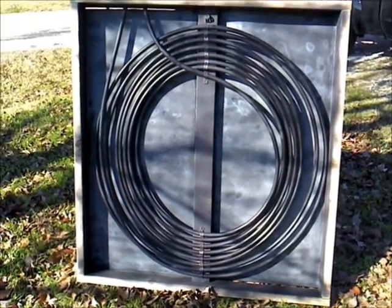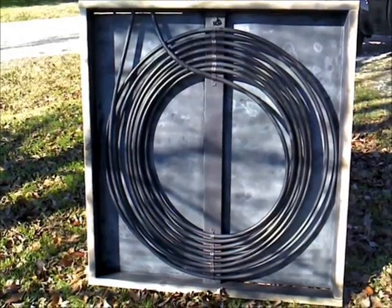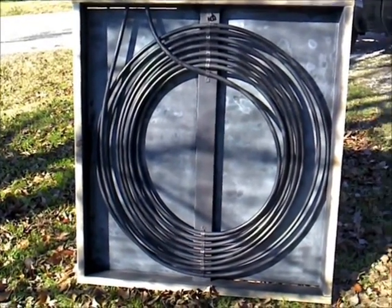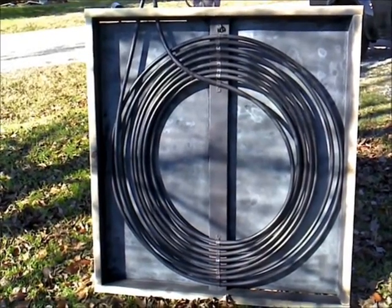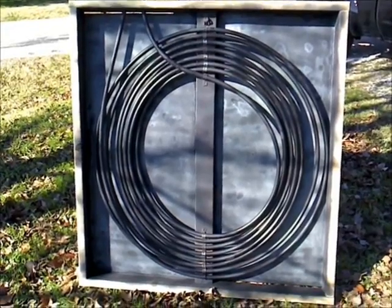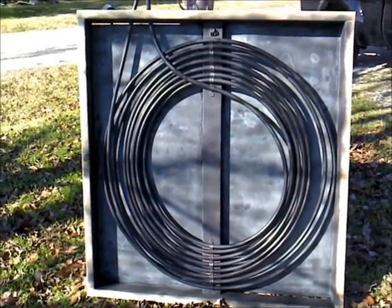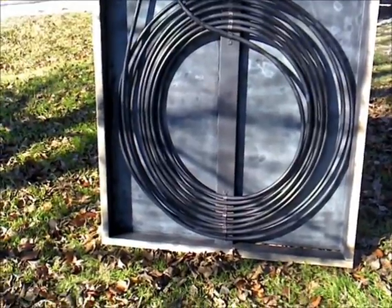I built a box out of some 2x4s, put some dowel blue insulation on the back, painted it black. I'm using polyethylene tubing, half inch, that is rated for 140 degrees. I've got some leftover clear corrugated panels I'm going to put on these.